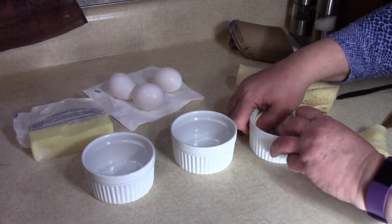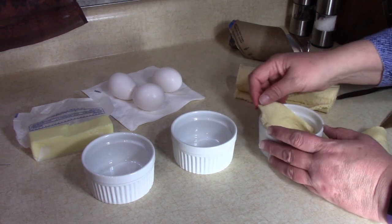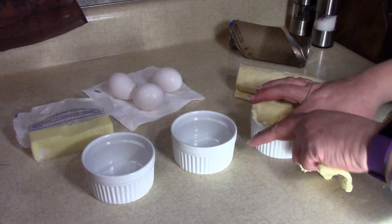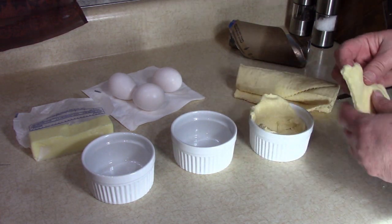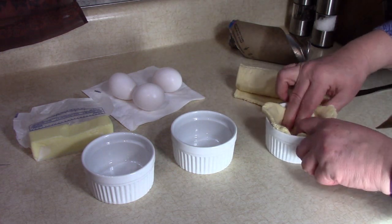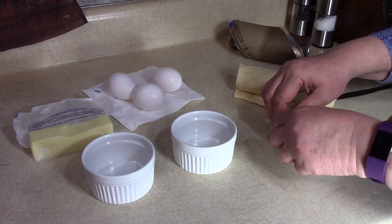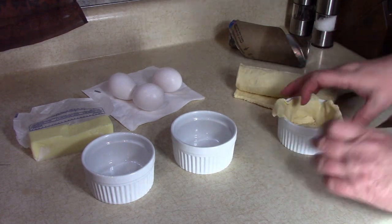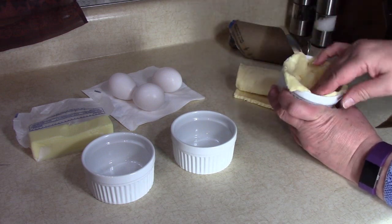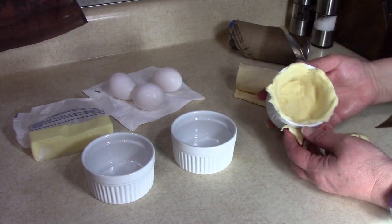I have a seven-ounce ramekin here. You could also use muffin pans — it can be flexible. We want to make sure the dough covers the bottom. Just press the seams together where you have pieces, and you want to go up the sides because we're going to put an egg in here — actually a big egg. I have jumbo-sized eggs, that's why I need a large ramekin. If you have small eggs you could probably use a regular muffin pan. I have the toaster oven preheating to 350 degrees.